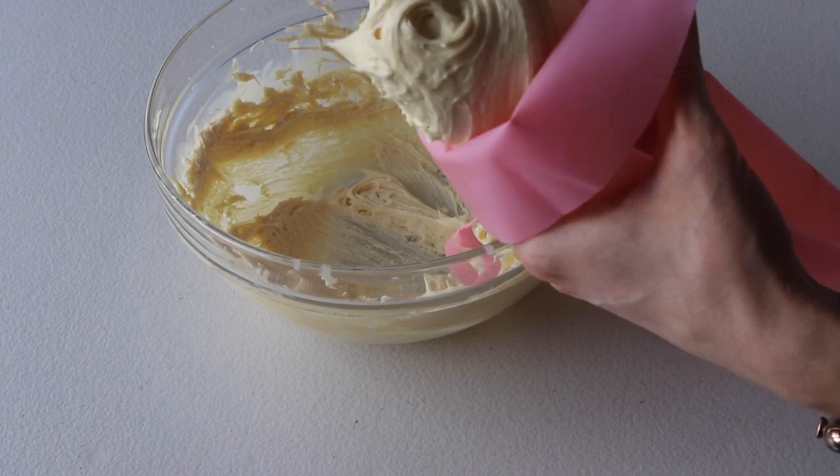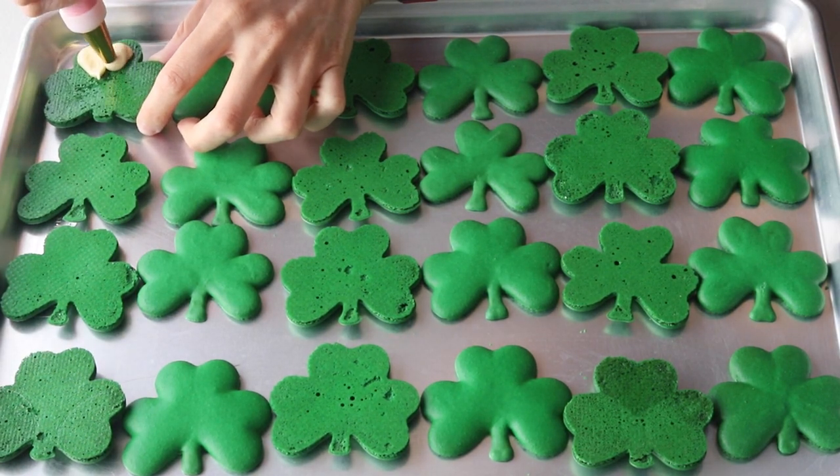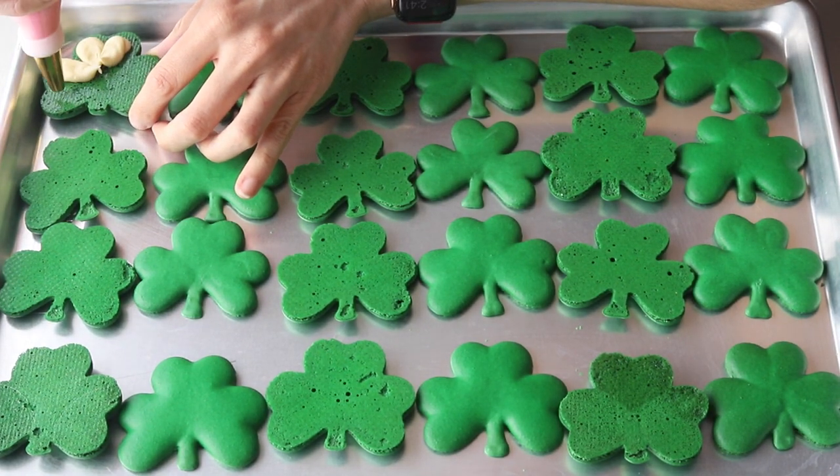Now that our ganache is smooth and creamy, I can transfer it to a piping bag. Pipe the ganache into each bottom shamrock shell and then top with another shell.